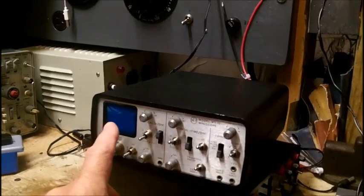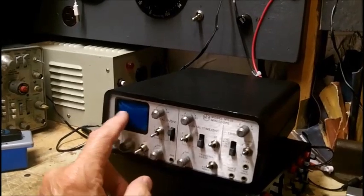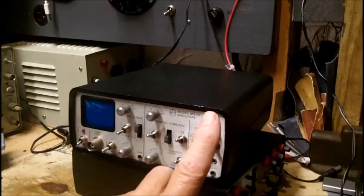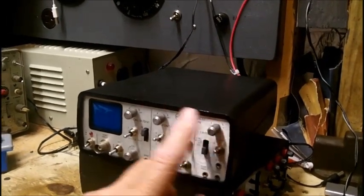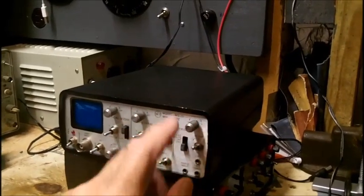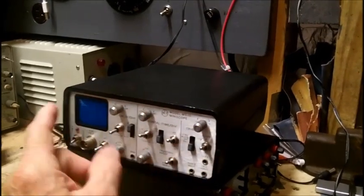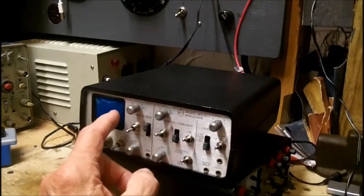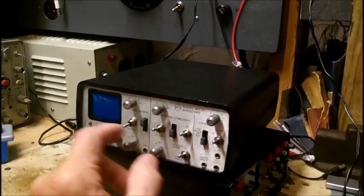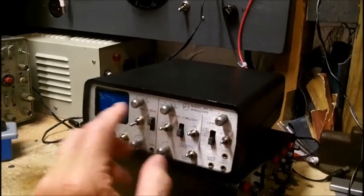When I first fired it up I did have a display — just a dot in the middle of the screen. When I touched this control, just put my finger on it, I got a full sweep. When I moved the control around it made no difference, but when I took my finger off I lost the display. Very very weird — I looked all over and there's nothing obviously wrong.